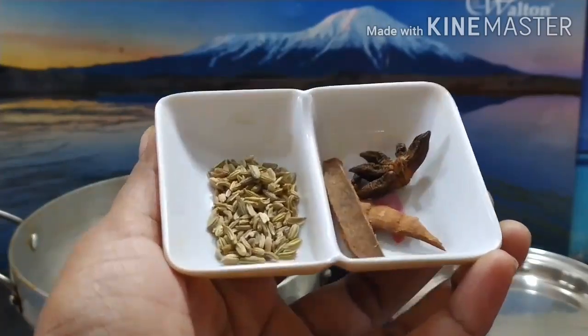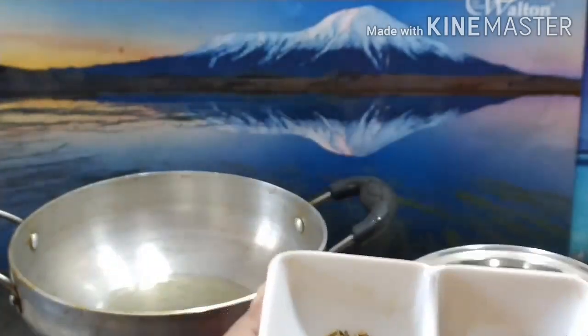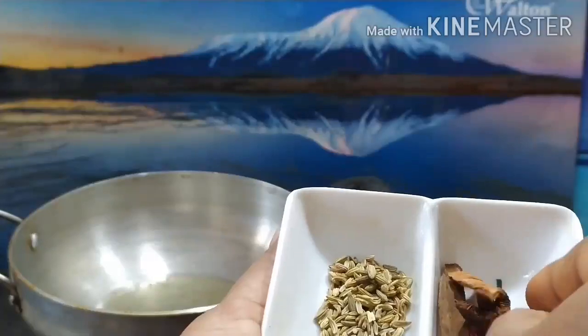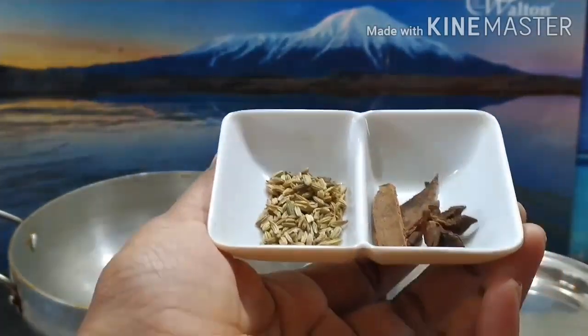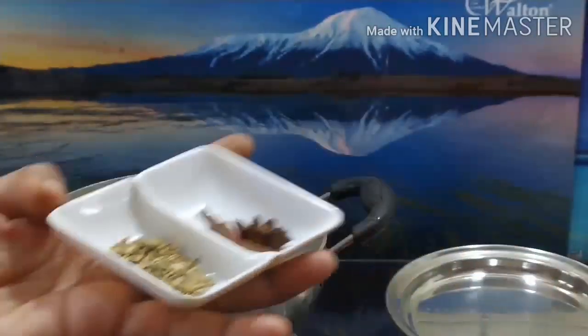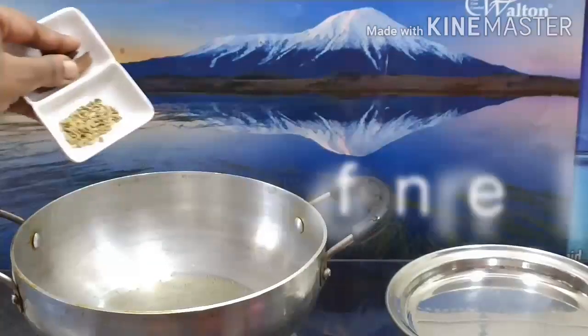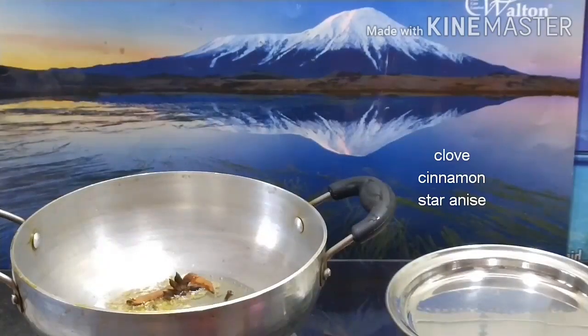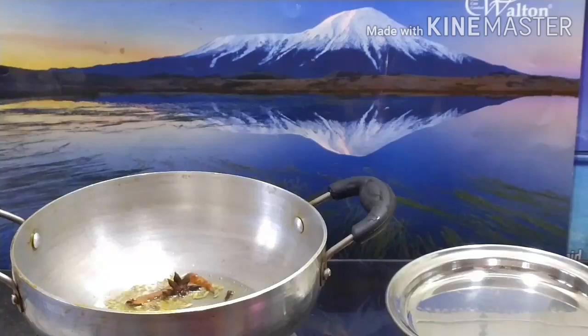We will do this for a little bit. This is also done with a little bit of salt. Then we put a nail on it. There are a few more holes in it. I will add this to the oil.